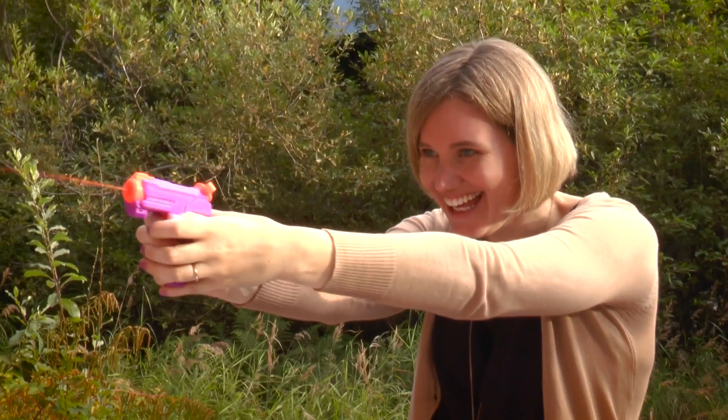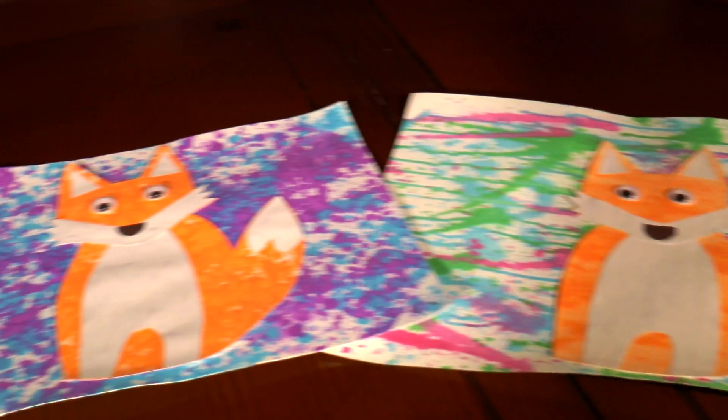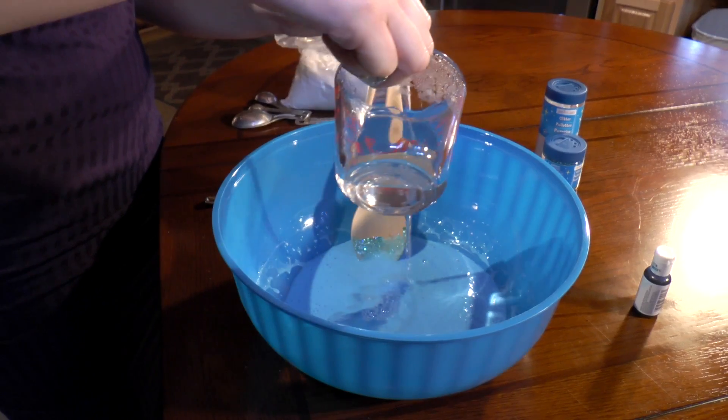Hello! Welcome to Cooper and the Moose's YouTube channel where we have lots of fun creating art, making crafts, and conducting science experiments.